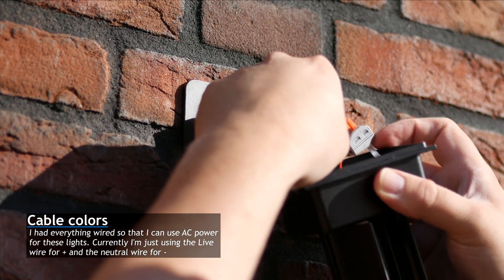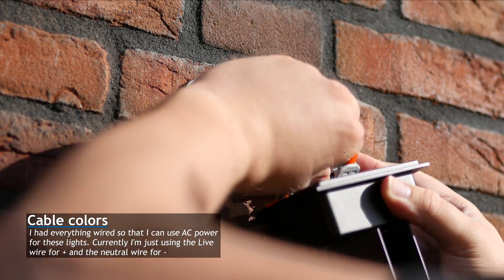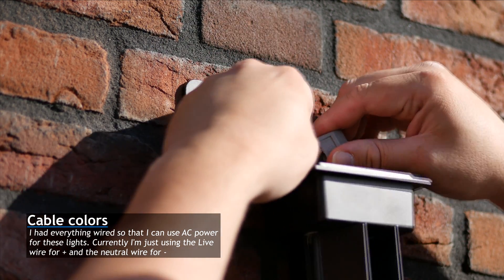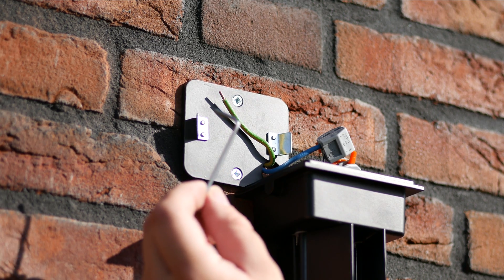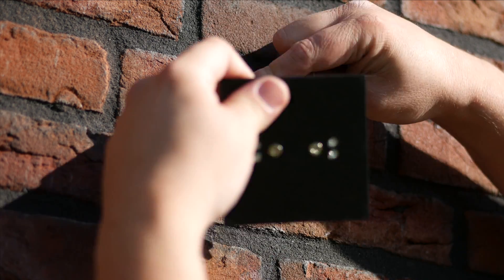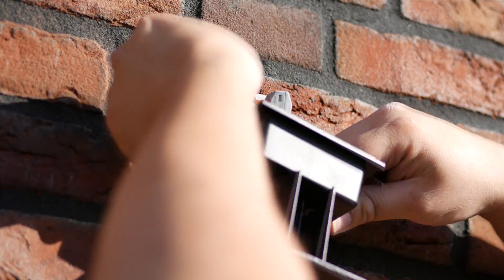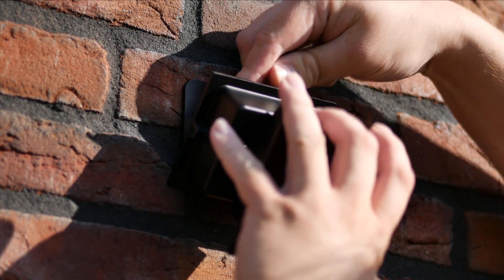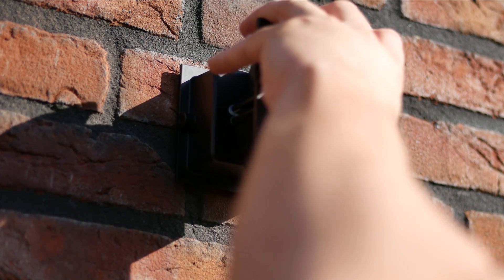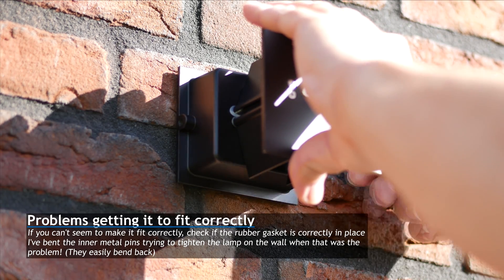Since we prepared the lights in the last video, it's just a case of snapping the right wires into the right block and connecting the light to the base plate. Make sure the rubber gasket is correctly in place and then use the included Allen wrench to wrench the light to the base plate.